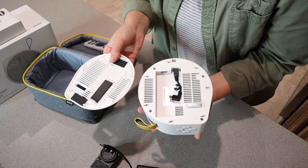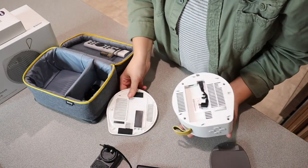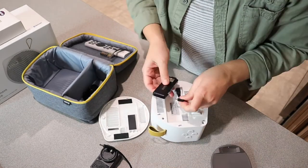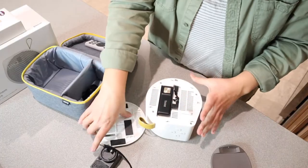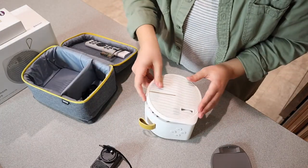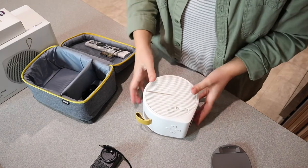Before we get started I'm going to attach this HDMI media streaming piece. I'm just going to plug this in right here — okay, that's all set. I can put this back on. All right, now that's in place.